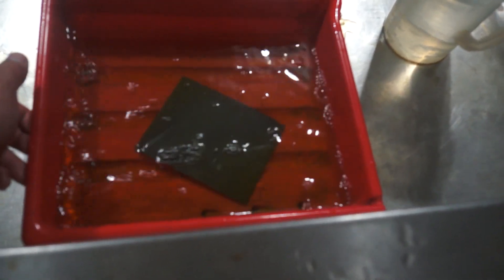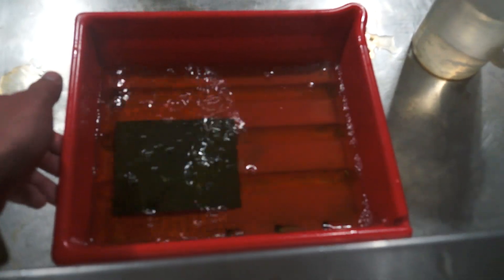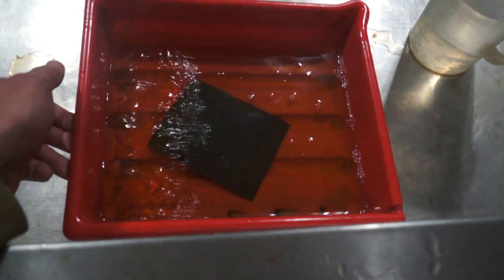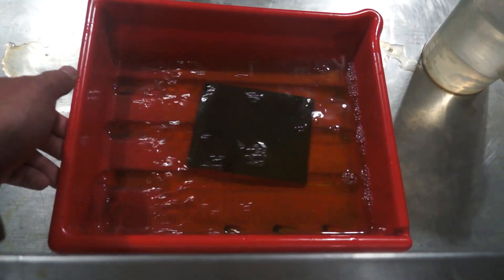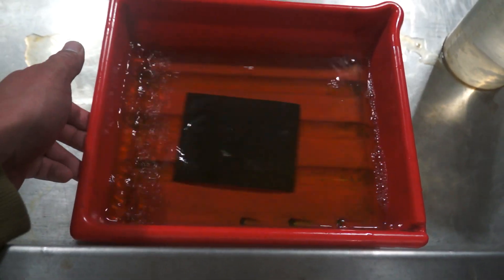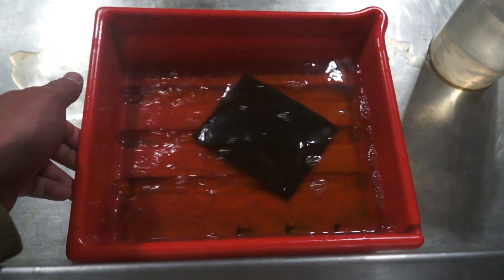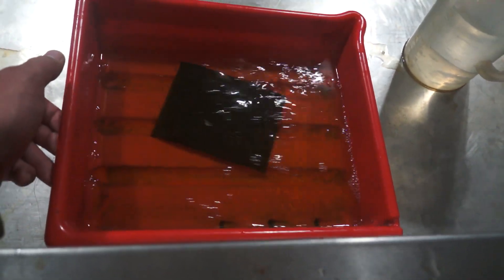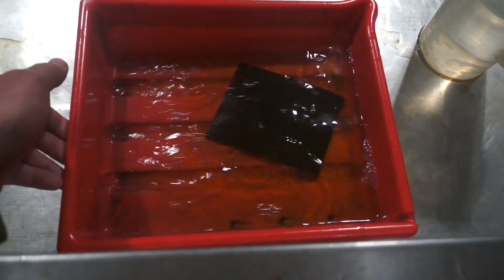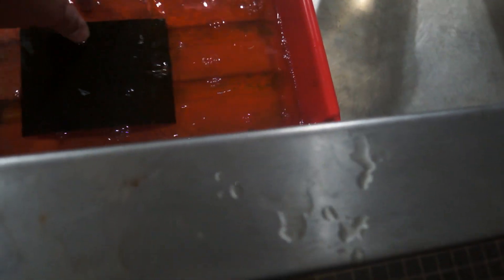This is turning black as I record this. If I put it in developer and turn the light back on, it will turn even blacker. This is probably already as black as it can get. So yeah, this is why you never turn on the lights in the darkroom or expose your photographic paper to light — because it's light sensitive. It will turn to Vantablack, or whatever this color is.